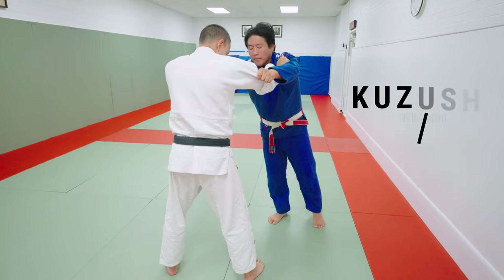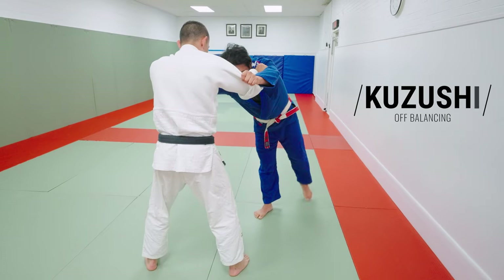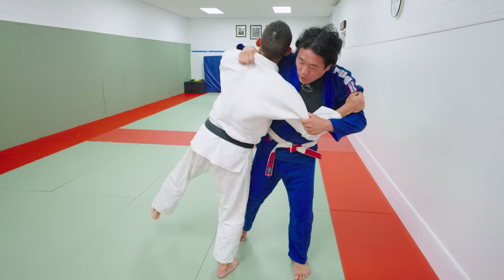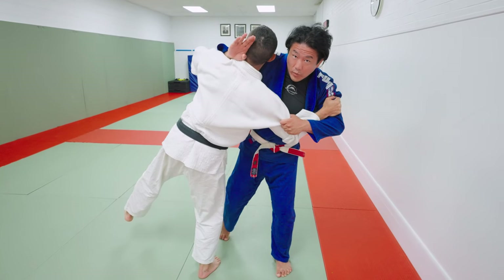Kuzushi is off-balance. My opponent is on balance — he has two stable legs, his weight is distributed evenly. The Kuzushi: I'm going to step, pull, lean. Look, he's off balance now. His center of axis is skewed to one direction.